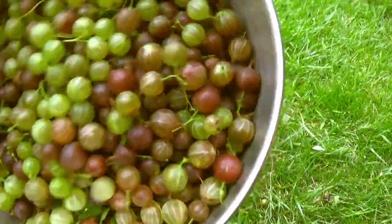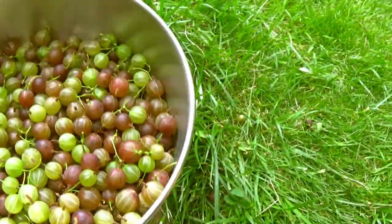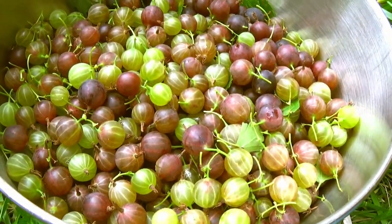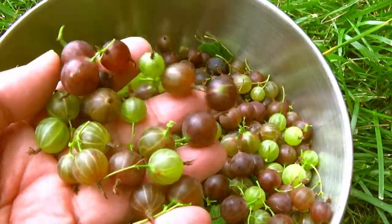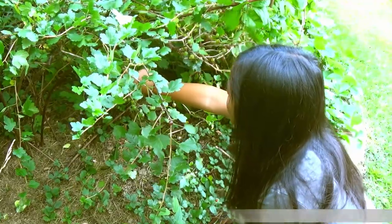This is what we got — quite a lot! The gooseberry bush in front didn't do so well this year and I think it's going to die, so in the spring we're going to dig it up and put it in the front yard, because right now it's just in the corner of our backyard. Thanks for watching — don't forget to subscribe, comment below, give a thumbs up, bye!